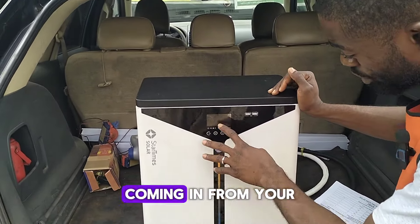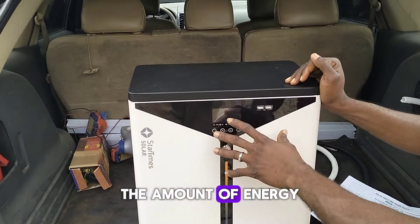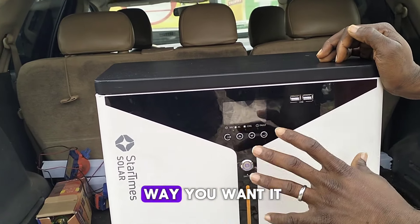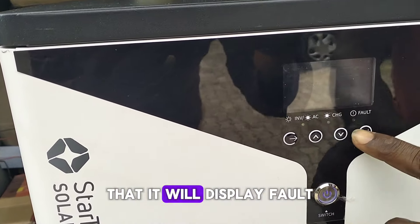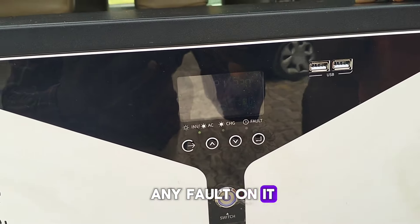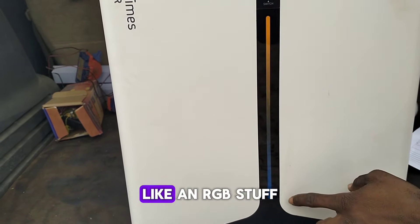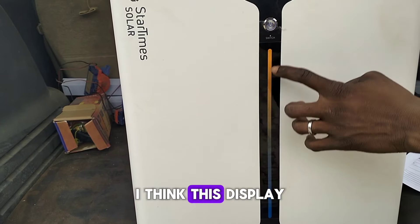It also has a display screen where you can see the amount of energy coming in from your solar panels, the amount of energy you are consuming, and it also shows you the temperature. It has different features here for you to configure the inverter the way you want it to work. Besides that, it will display any fault in case there is one.